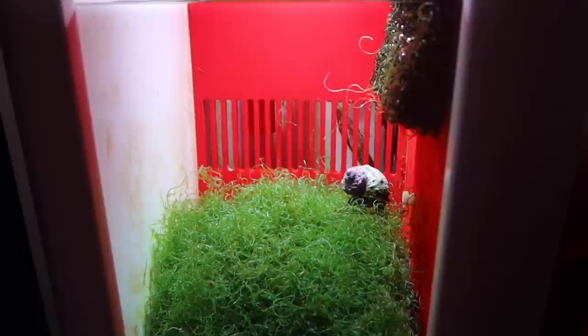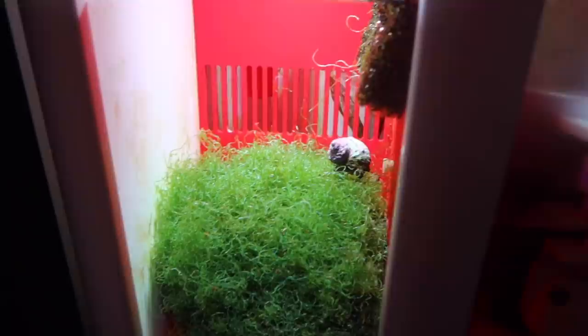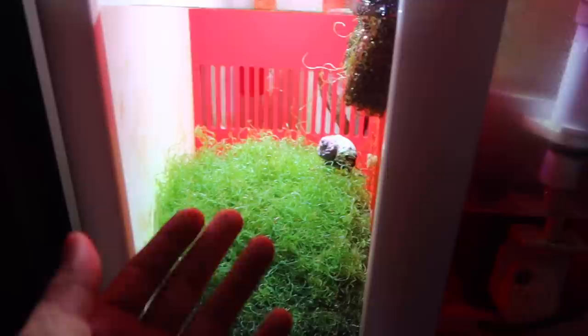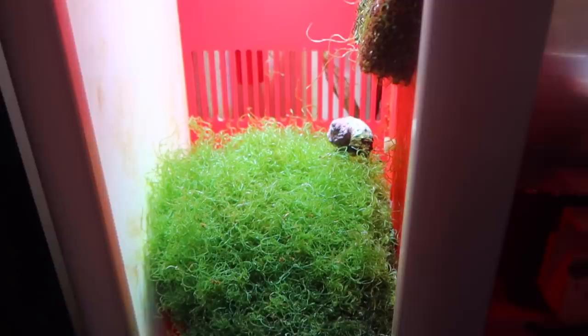One cool thing I've actually done — I've just kind of experimented and thrown two snails in there. They've actually been in there since I put the chaeto in, so they've been in there for four months. One cool thing I didn't even know snails do — they'll actually climb on top of the chaeto and clean up any nuisance or hair algae or any other type of algae that grows on the macro. It's actually really cool to see them trimming and taking care of it.